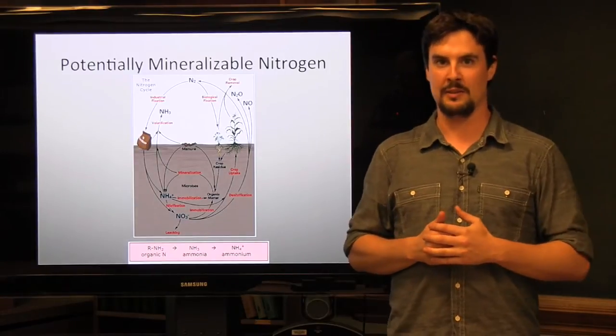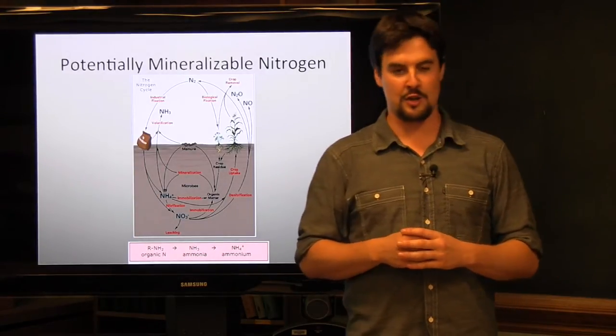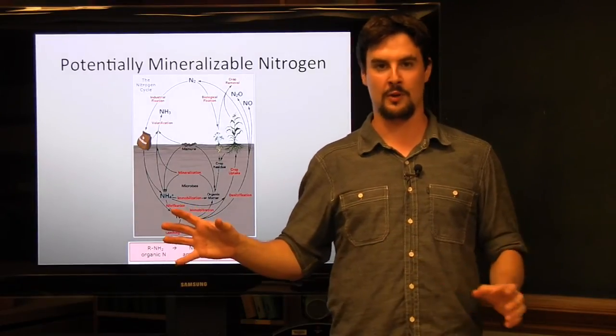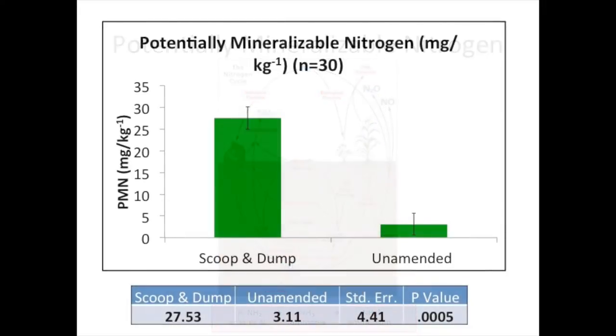Potentially mineralizable nitrogen refers to the conversion of nitrogen from an organic form into an inorganic form — going from plant unavailable to plant available. This is a biological indicator since it is mediated by soil microorganisms, and since nitrogen is such an important nutrient for plants, it's an important one to look at. When we looked at potentially mineralizable nitrogen in our scoop and dump compared to our unamended soils, we found almost 10 times the amount: 27.53 parts per million compared to 3.11 in our unamended.